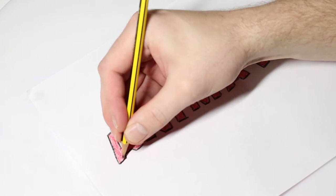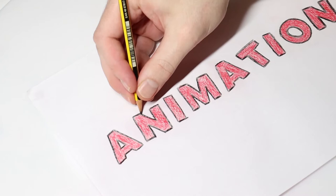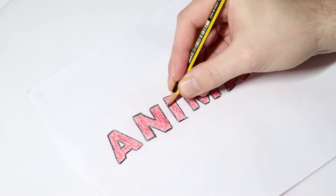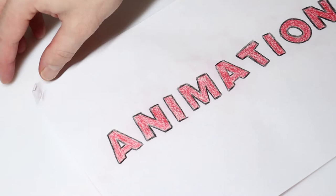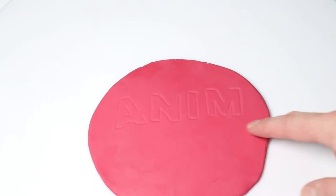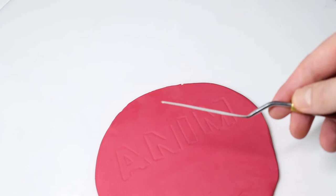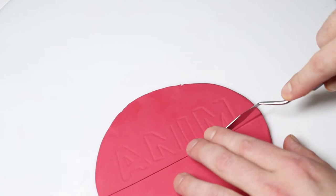Now we'll do the same thing with the N. You may feel a little blindsided when you're doing this, but you can always rub your finger over the parts that you've already traced to make sure you didn't miss anything. When I pull back the paper we can see that we've traced the A, N, I, M. The next thing then is to cut these letters out, and to do that I'll be using my palette knife. Rather than just cutting straight into this, the first thing we're going to do is cut each letter out individually and isolate each letter. This will give you a much better finish in the end and will make cutting out these letters so much easier.